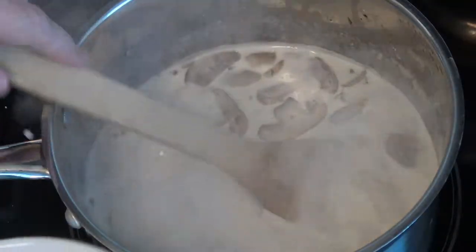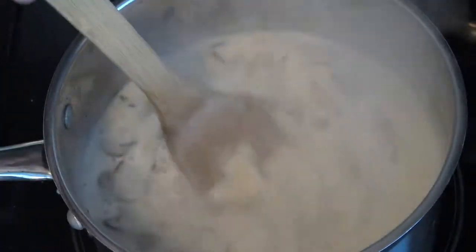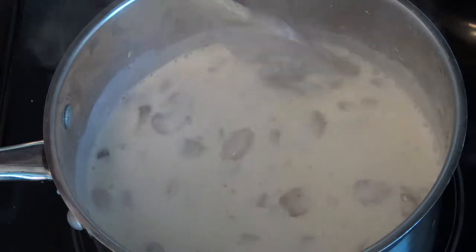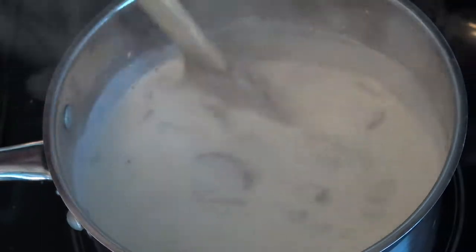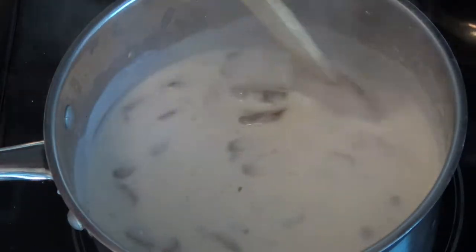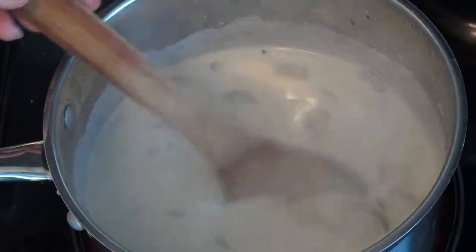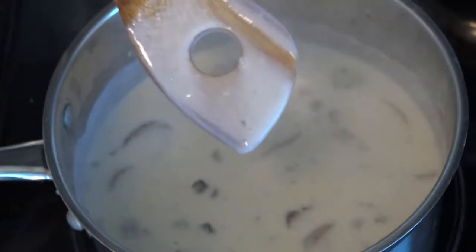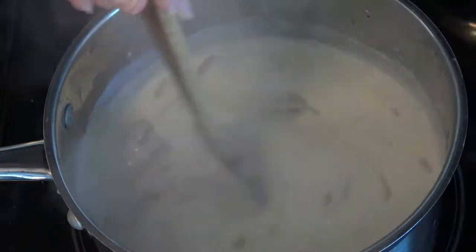It needs to be at a boil — I turned mine down slightly, but it's still boiling a little. I'm just going to pour it all in and it's immediately thickening up to the consistency I want. This can be poured directly over your green beans with fried onions on top. Taste it, make sure there's enough salt and pepper. You know you're at a good thickness when you draw a line on the back of a spoon and the sides don't run back together.